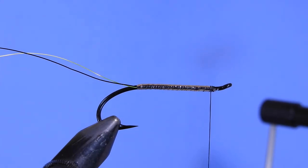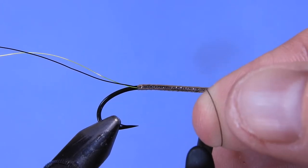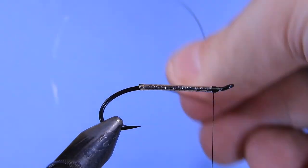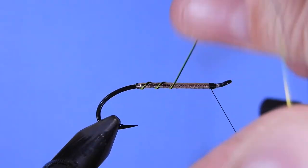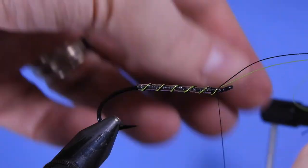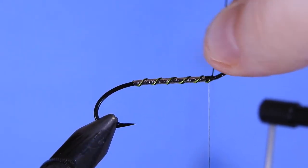Next, grab the two pieces of ultra wire together and wrap them forward. Just make sure they stay in place — give them a little tension on each wrap and keep them close together. That gives a nice contrast between the black and the chartreuse. Give those a bit of a kink and helicopter them off.